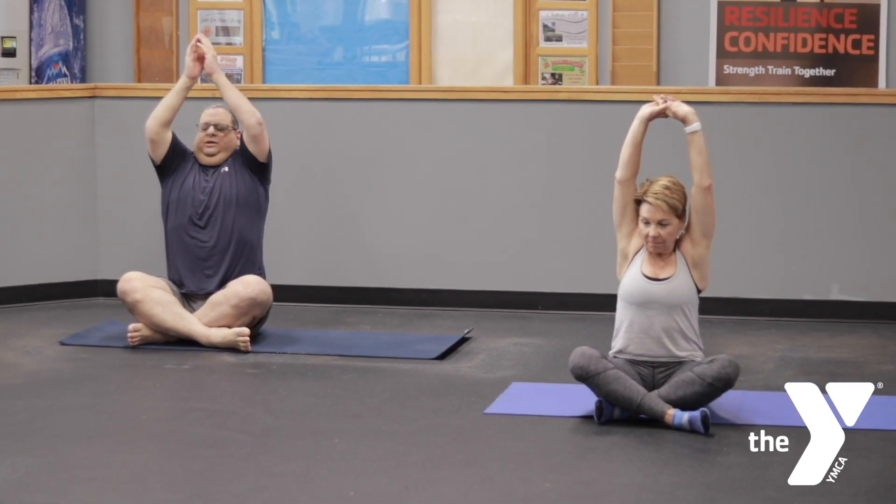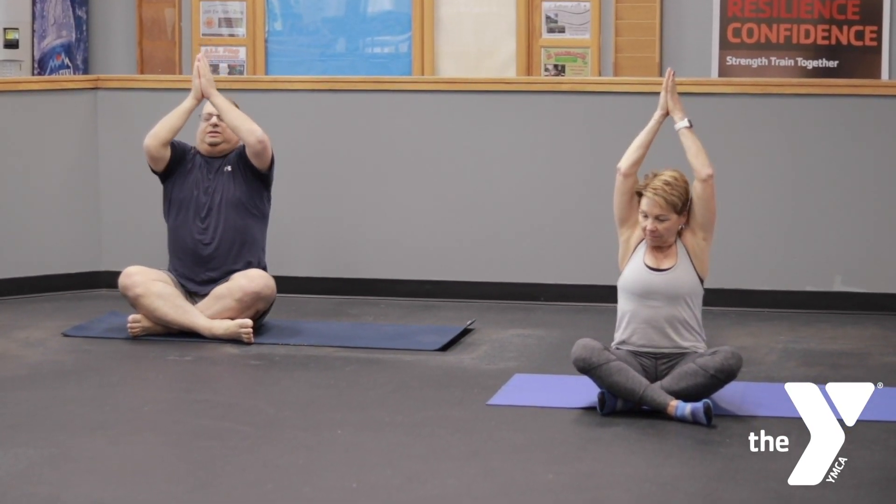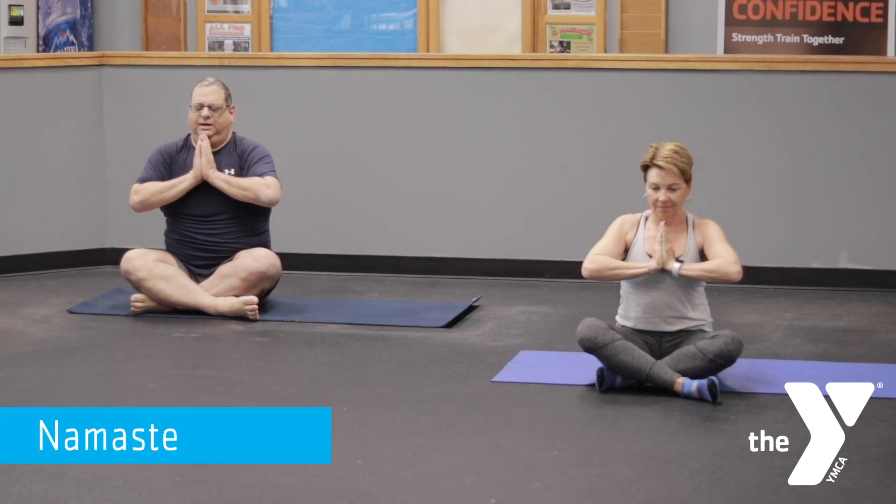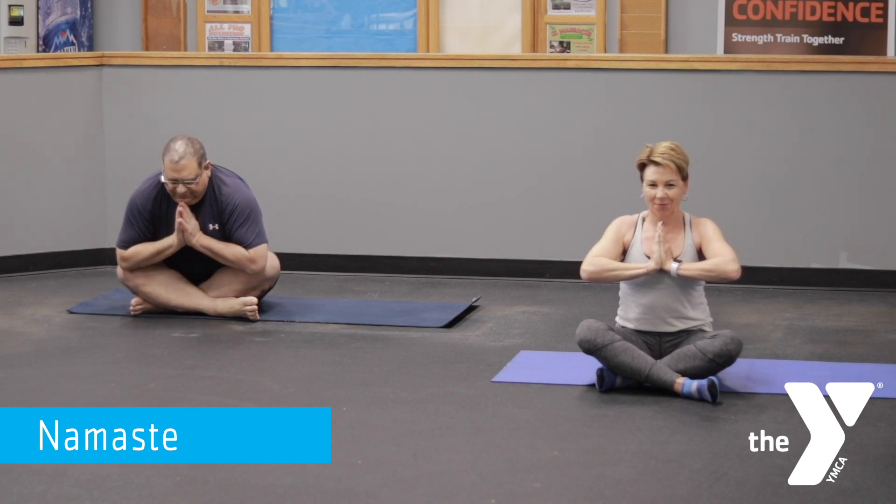Begin to inhale your arms up overhead, bringing the hands together in prayer position. And exhaling, lowering your hands to heart center. We end our yoga class today with the traditional greeting of namaste — the light in me recognizes the light in you. Thank you for practicing with us today. Thank you for being here, Sharon. Namaste everyone. Namaste.